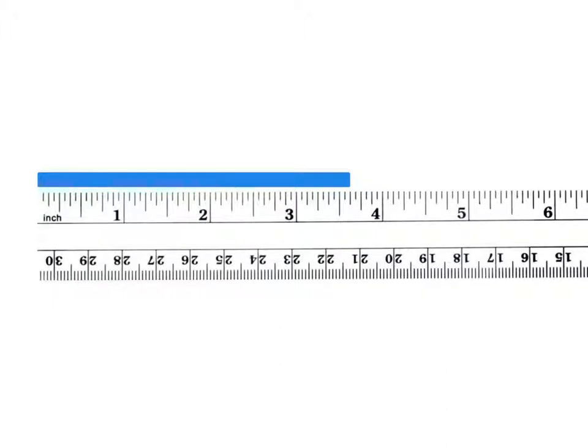To the nearest eighth of an inch, every second marking is an eighth: one-eighth, two-eighths, three-eighths, four-eighths, five-eighths — so three and five-eighths of an inch. To the nearest sixteenth, counting every individual line: three and one-sixteenth, two, three, four, five, six, seven, eight, nine — and it looks like it's closest to three and ten-sixteenths of an inch.